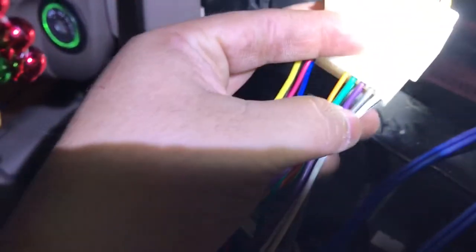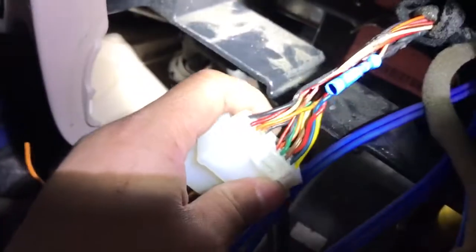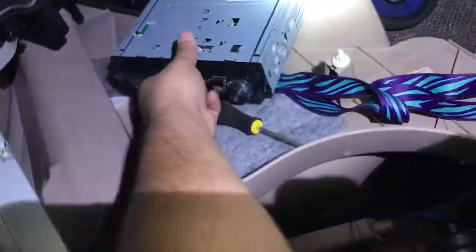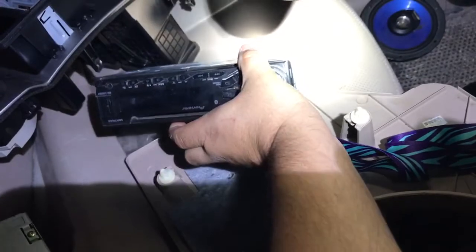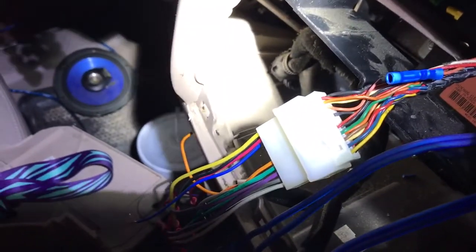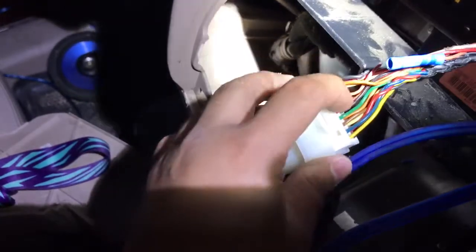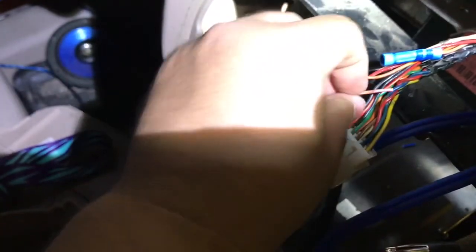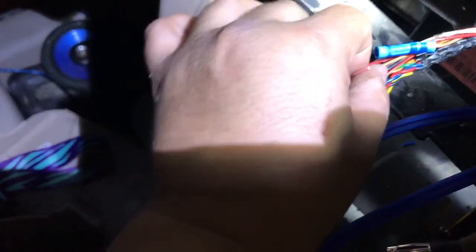I installed a Pioneer stereo, but it wouldn't turn on. I was going crazy thinking it was a fuse issue, reading up on stuff — but it wasn't anything like that, and there's nothing on the web with this information.